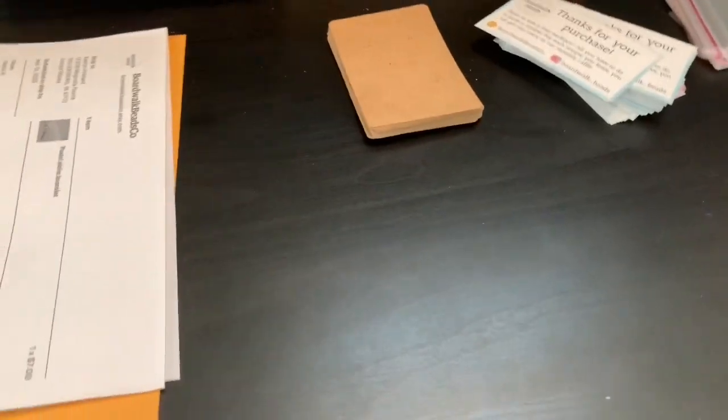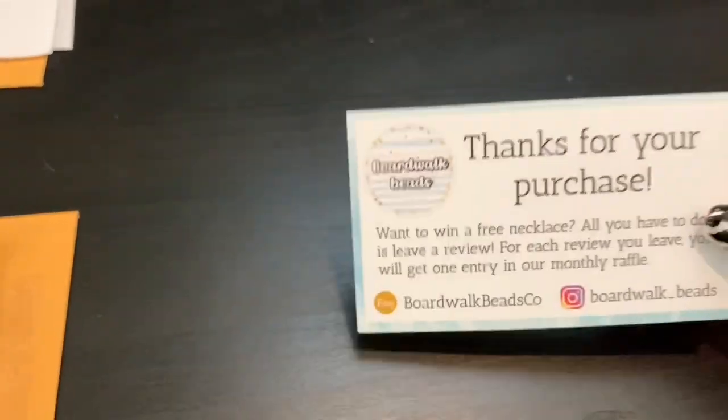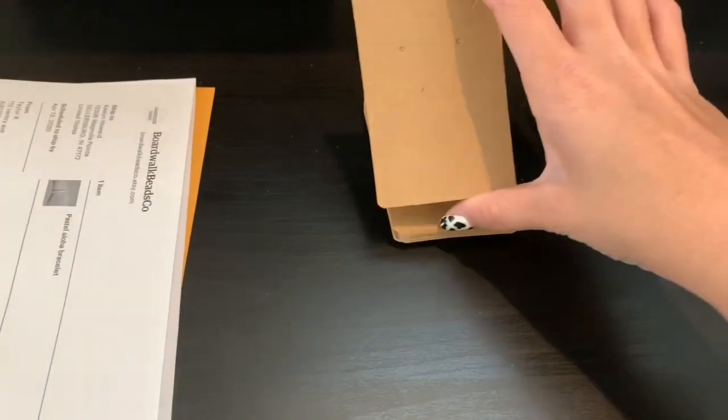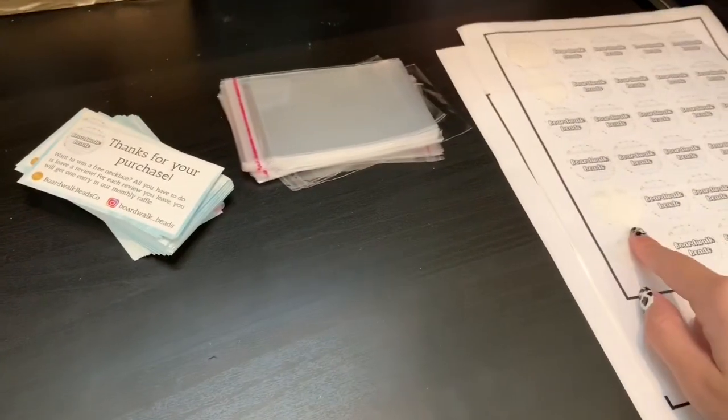All right, so here's what I use to package. I have my little 'thanks for your purchase' card, which I got at Vistaprint. Vistaprint is actually pretty cheap and really easy. I ordered from them — I got like a thousand, and they were actually really nice. So I have these necklace cards, which I use for my chain chokers. They have a little bag and little stickers.